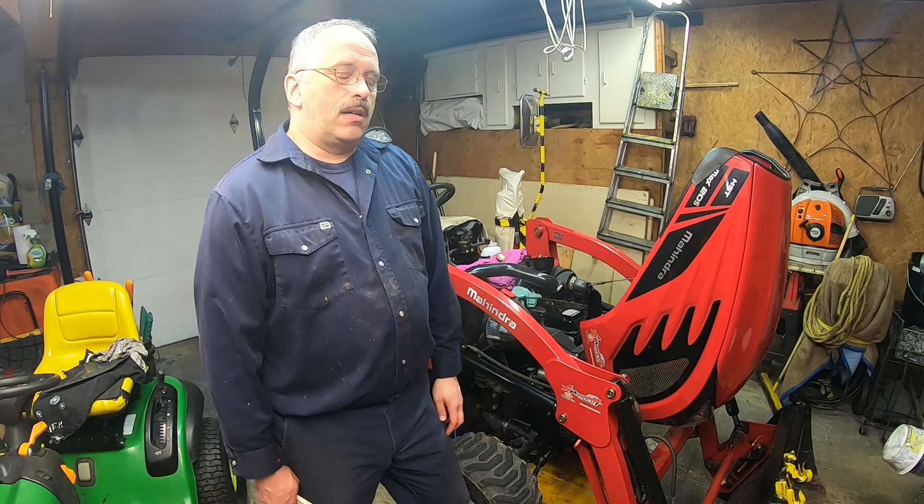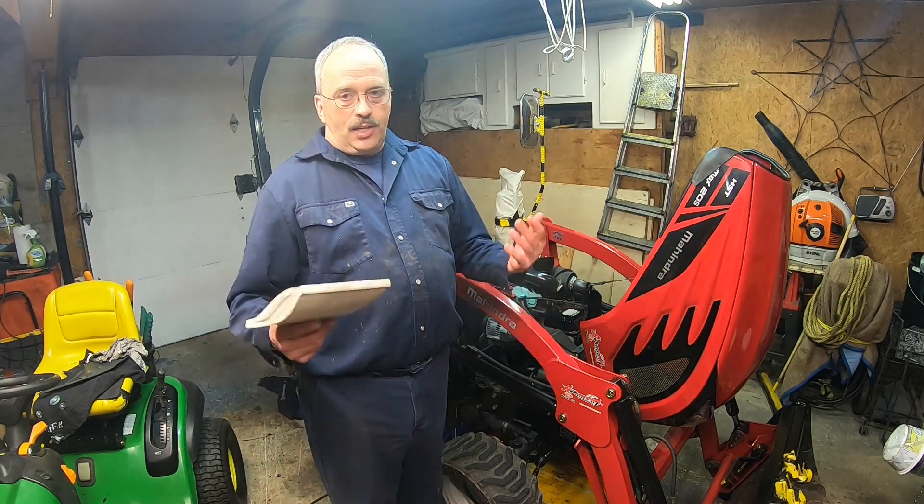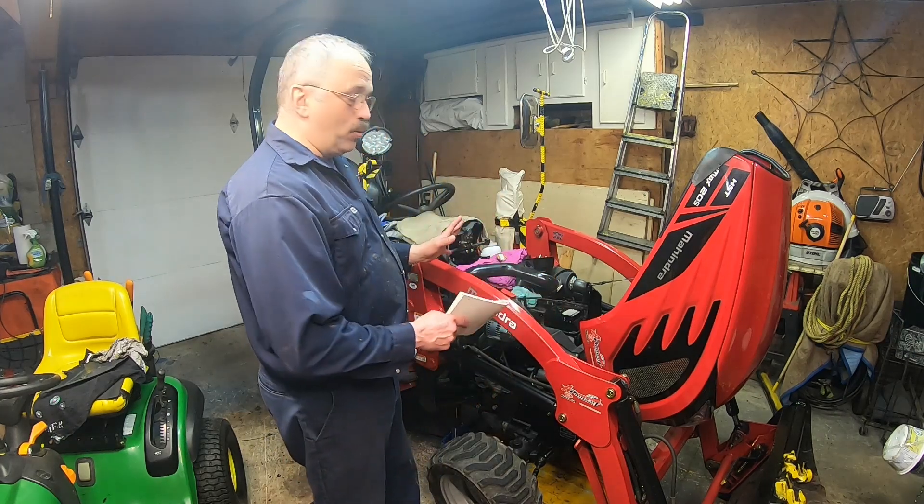I bought my Mahindra in 2018; it was probably made in 2017. So on 2022, that's five years — 18, 19, 20, 21, 22 — and that's why I'm changing the coolant now. I recommend you buy the coolant at your dealership, the one they recommend for your machine.